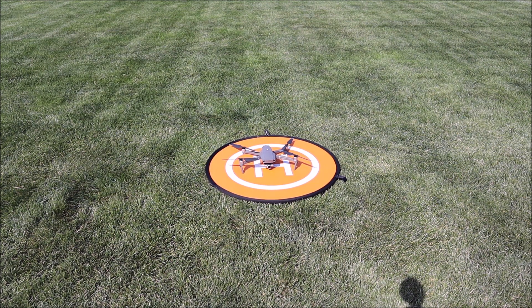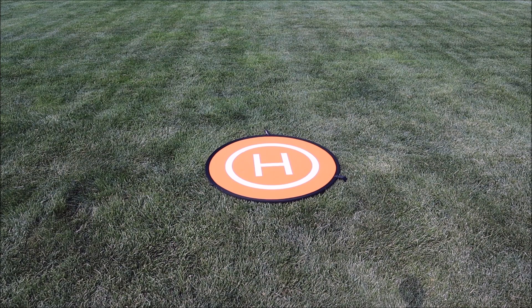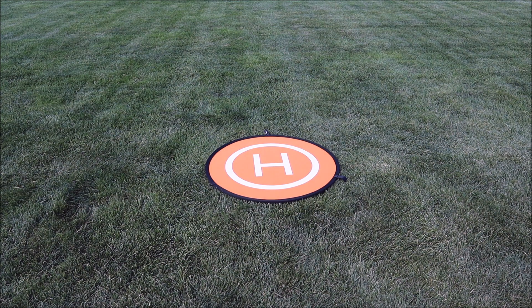She's on the pad, let's take off again. I took it up about 19 feet that time. We'll let it have a good look — it's right square above the landing pad. Let's go up and away and see what we can do. Maybe we'll try a helix or something just for fun while we're flying. Move the camera back up.